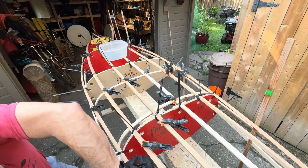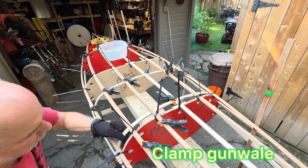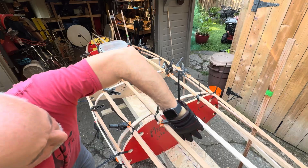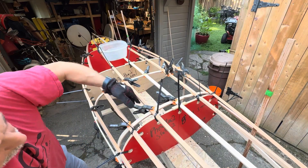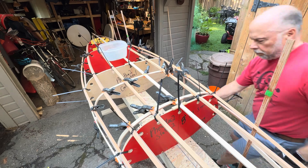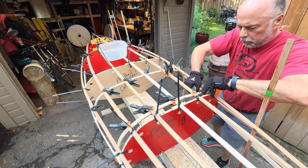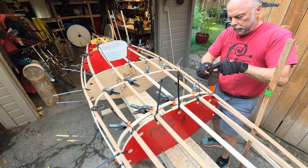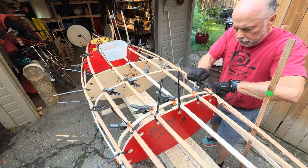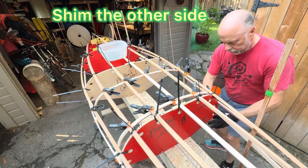There's a zoom in of a shim going in, which holds that rib a little further away from the gunnel. That's because at the tight curve it will want to spring back a little bit, and that extra shim kind of over-bends it. I go back to the far side, put the shim in on that side as well with a few extra clamps — we want to over-bend that bottom one because it's quite a severe bend, to overcome the effects of spring back.